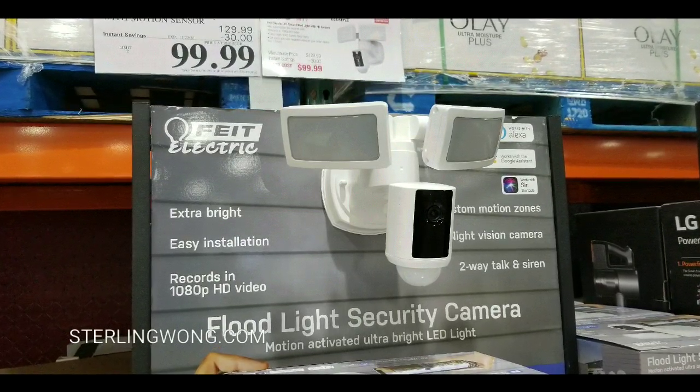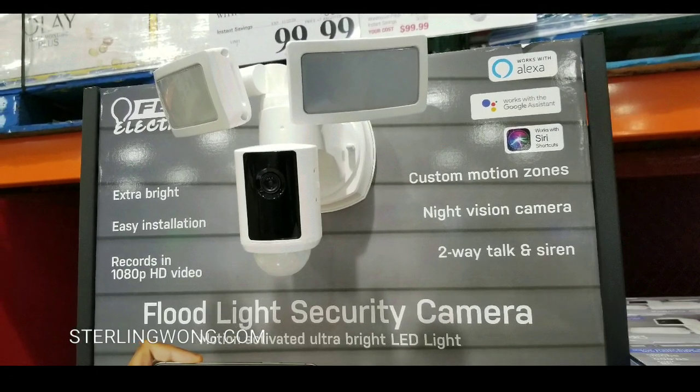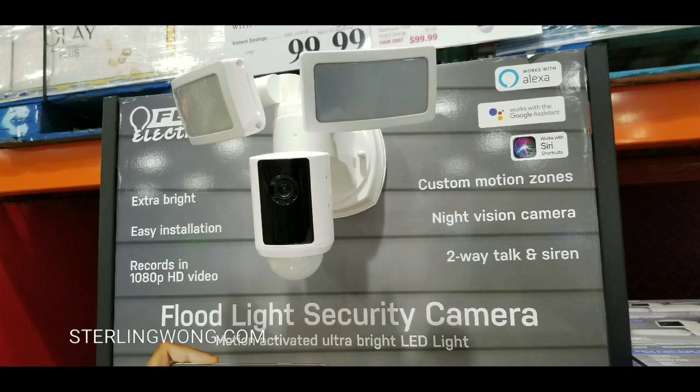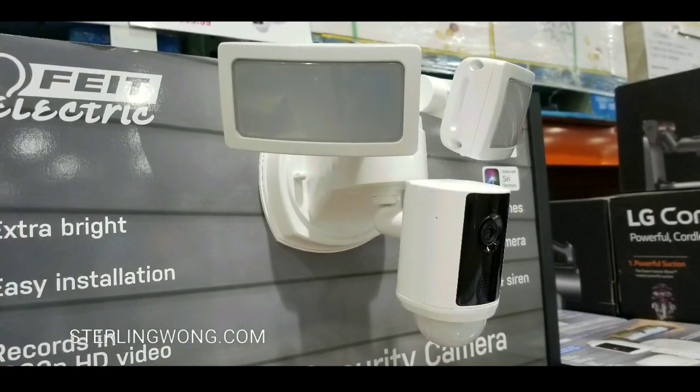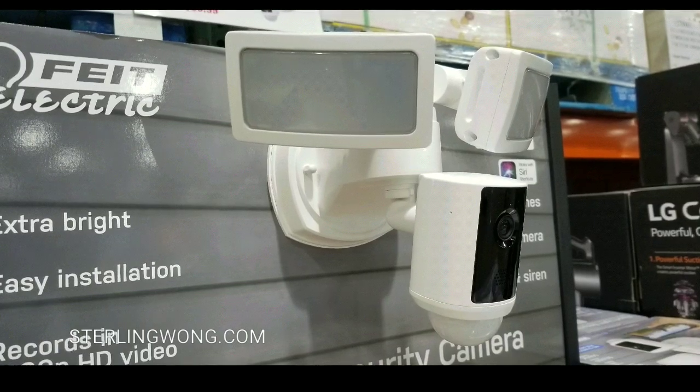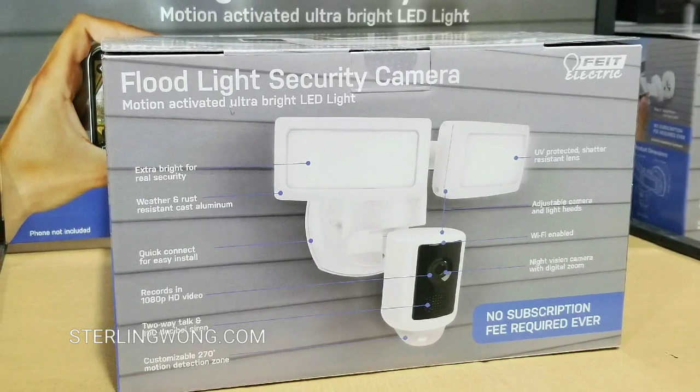The reason I do that is because I go to Costco pretty much every three days. So here are the overall features of it: it's a bright floodlight, easy to install, records 1080p HD, and it has articulating lights. You can aim them like any other floodlight, and it has a camera and SD card slot.